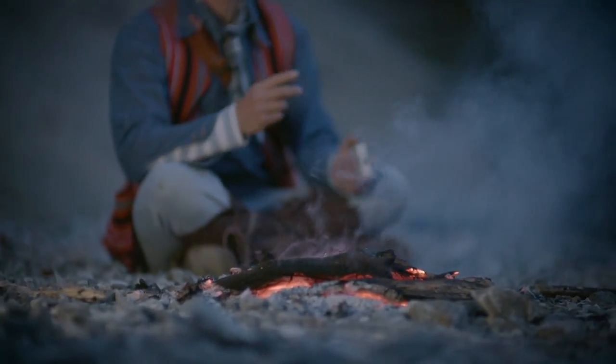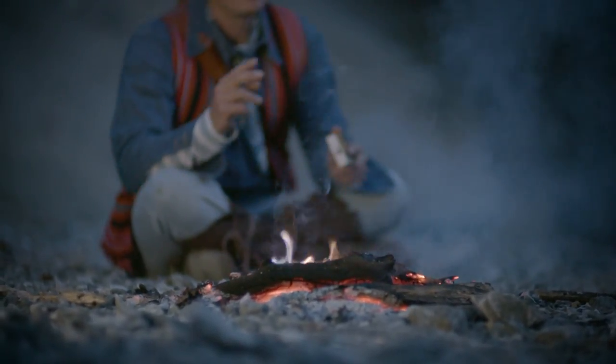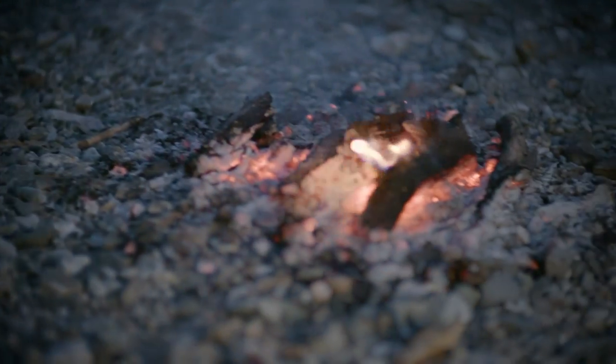Sometimes there's a good reason to turn everything you know about fire making upside down. If you're forced to leave someone who can't gather firewood on their own, building a series of three fires for them to light throughout the night could be their best option for staying warm.